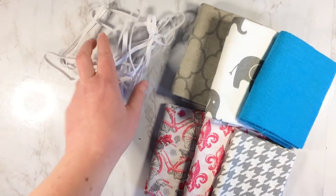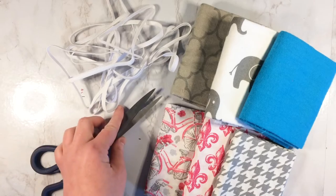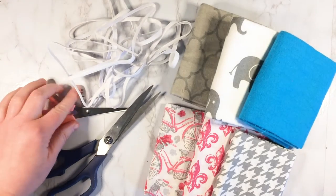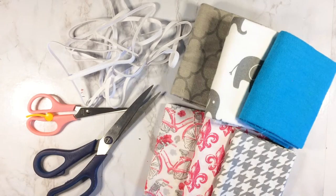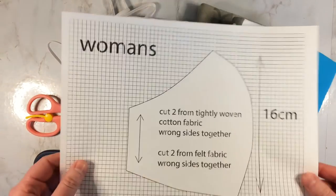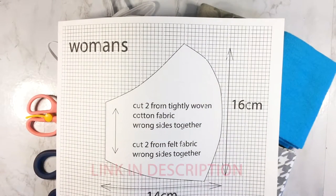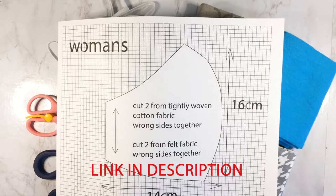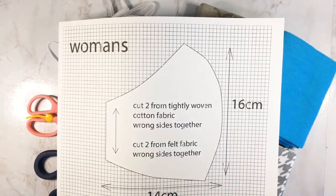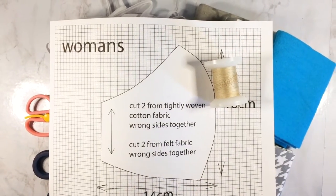You're also going to want some elastic, some paper scissors and some fabric scissors, some needles, and the pattern — I'll make sure to leave a link below for the pattern. It's free; you can find it on my website in my free resource library. You're also going to want some thread and a sewing machine.